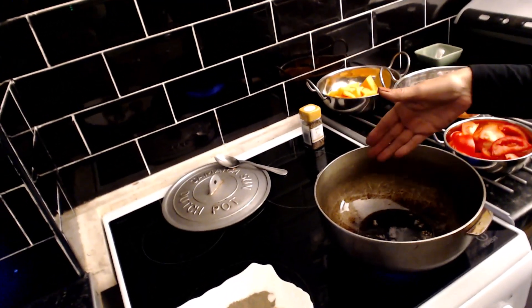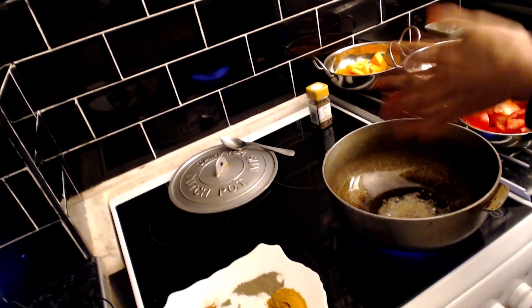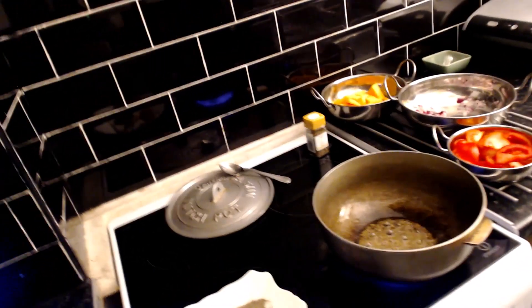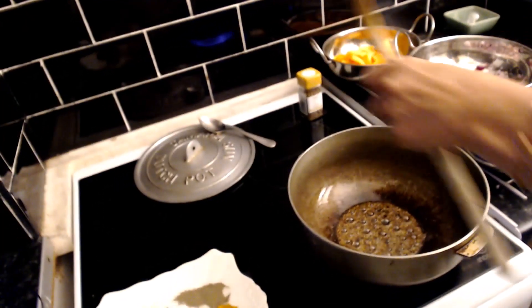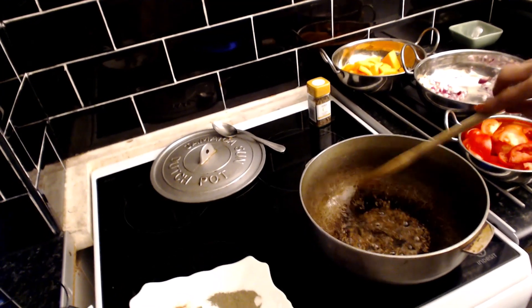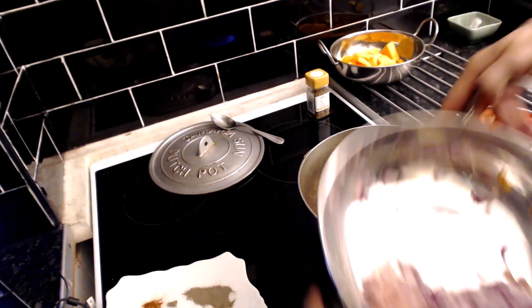Right, so in the pan I'm going to put some cumin seeds - just pop them straight in and let them sizzle away. I've got to get the spoon so I'm going to let them cook away for a minute. I've got my garlic and my onion which is going in next.